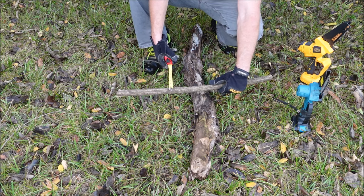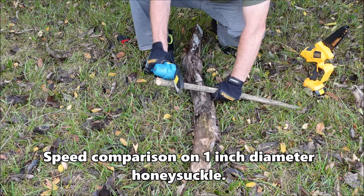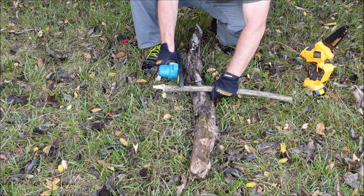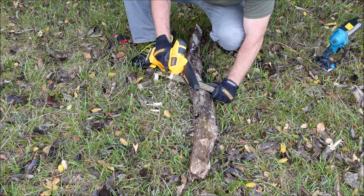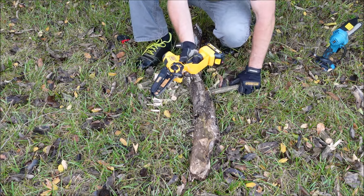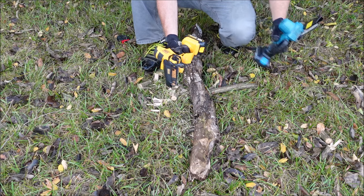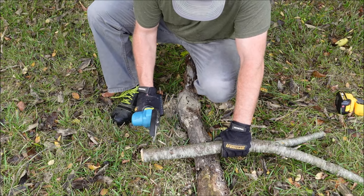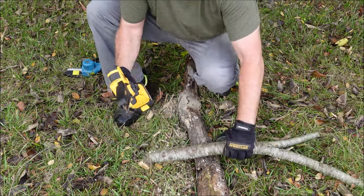This is just a one inch diameter piece of honeysuckle, so let's do a quick speed comparison between the Saker and the Alloy Man. The Alloy Man has a little better chain speed — 26.2 feet per second while the Saker is at 19.7 feet per second. We'll do another test on a branch about two inches in diameter. I realize I'm comparing a four inch mini chainsaw to a six inch chainsaw, but it's nice to have something to compare it to.